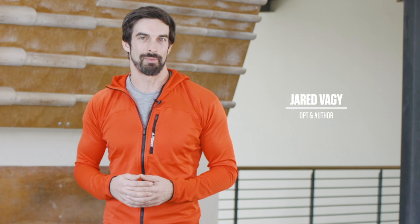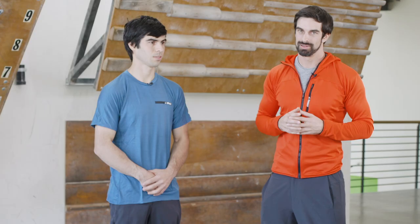My name is Jared Vege. I'm a doctor of physical therapy, a professor at the University of Southern California, and the author of the international best-selling book, Climb Injury Free. I'm here with Adidas Terrex athlete as well as 5.10 athlete, John Cardwell, and we're talking today about upper body stability and reach while climbing.